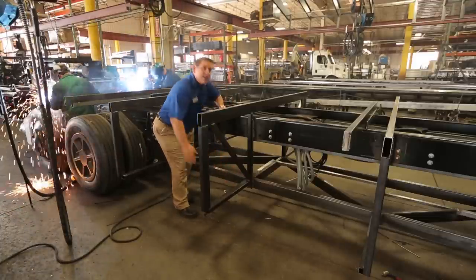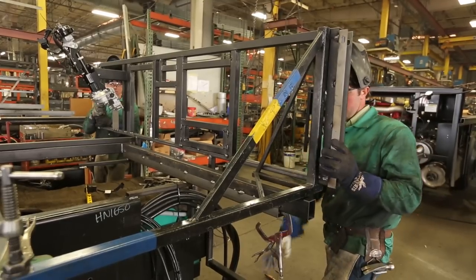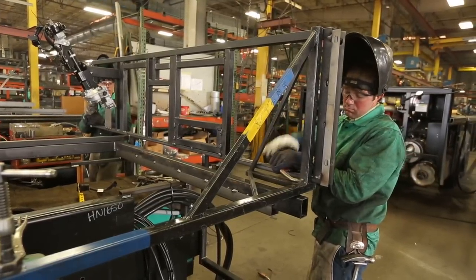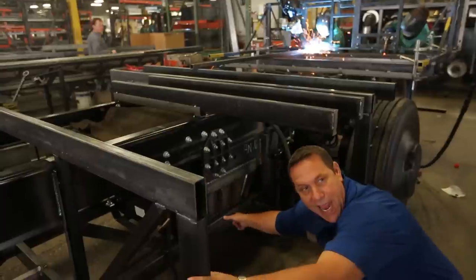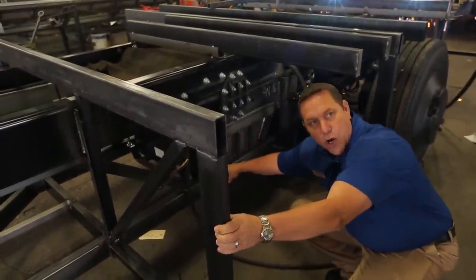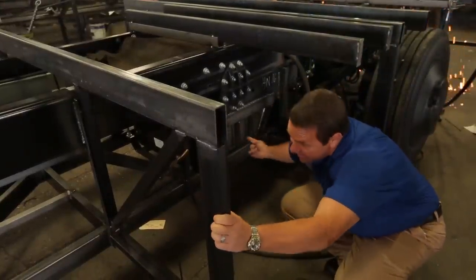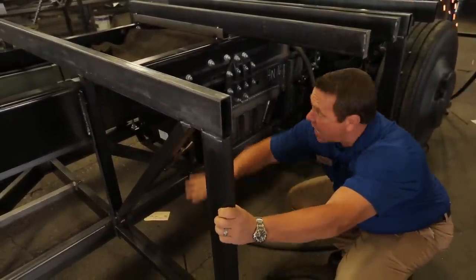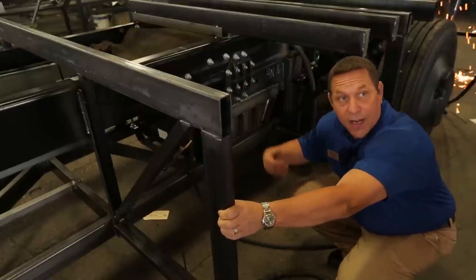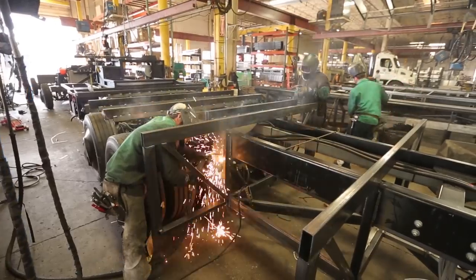This is another rail we've added to strengthen the whole foundation of the home we're building on. If you look down here, you can see this plate that we've welded into the Freightliner chassis rail. We've then taken a two-by-four, quarter-inch-thick tubular steel piece and welded that to the plate, and it runs the whole length of the chassis from front to back, adding more structural integrity so our home is going to be more rigid and more robust as it's traveling down a bumpy road.